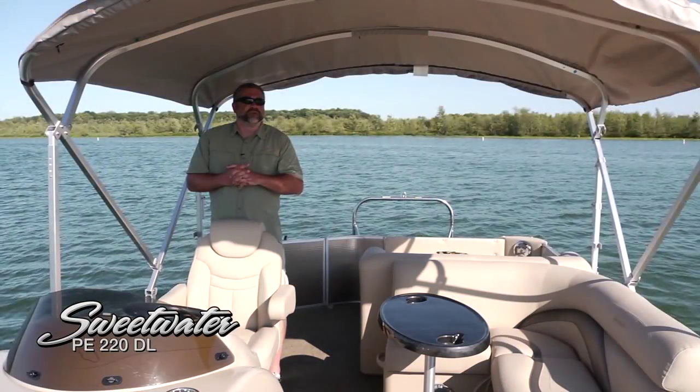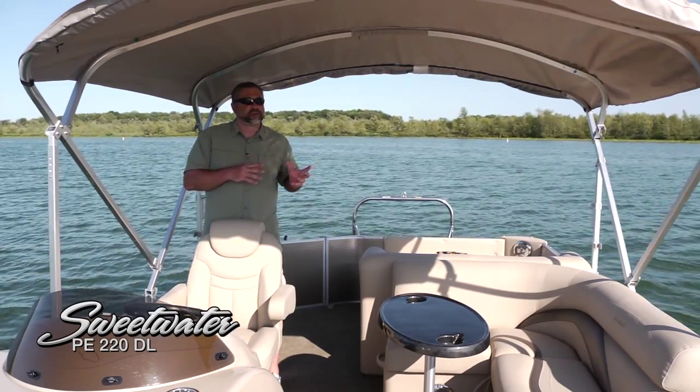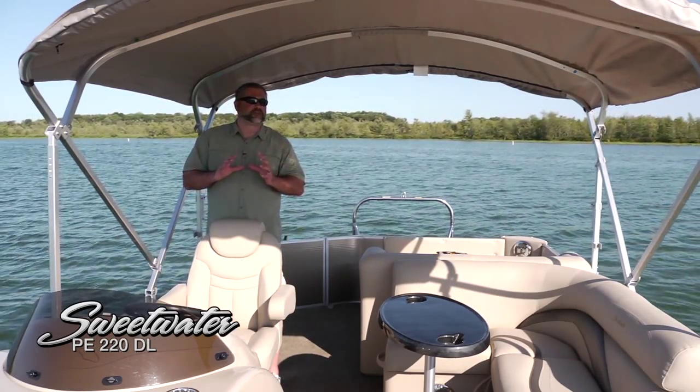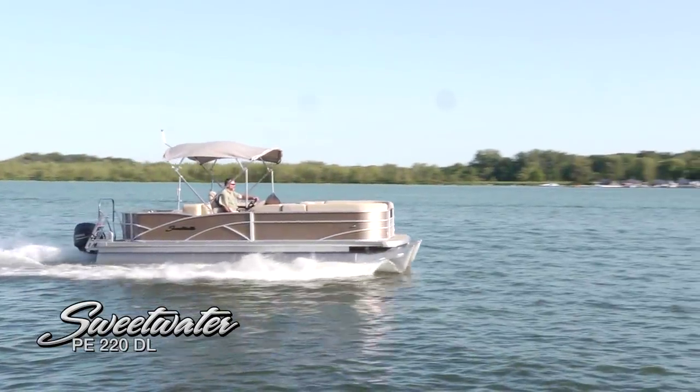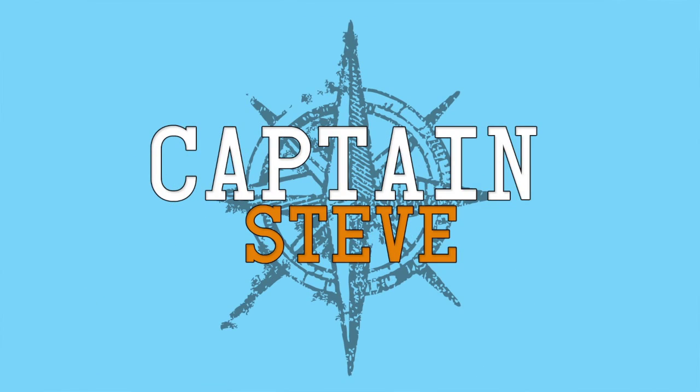I really hope you enjoyed this look at the Sweetwater Premium Edition 220DL. That double lounge is really nice and very expansive, and some of the nice touches on this boat — like that upgraded upholstery and other items — really stand out. Until next time, this is Captain Steve.